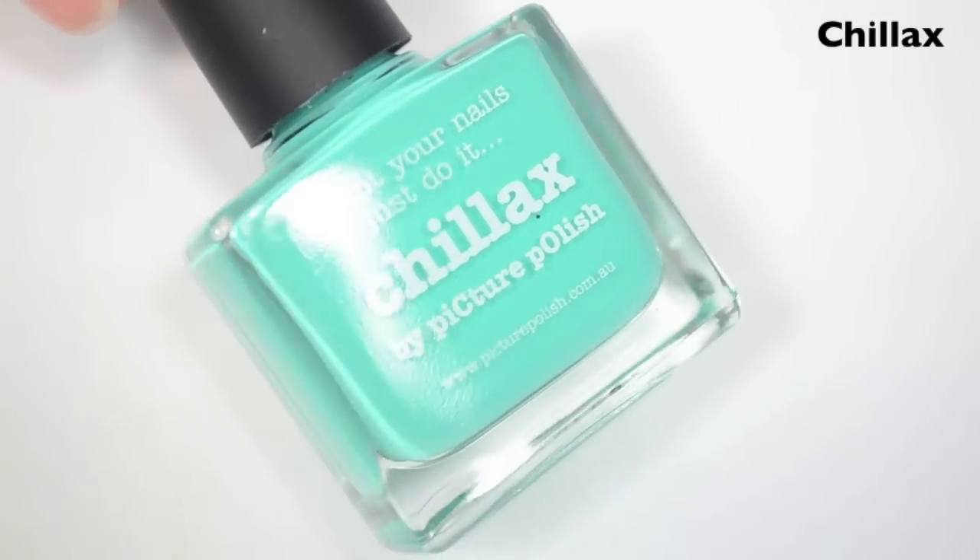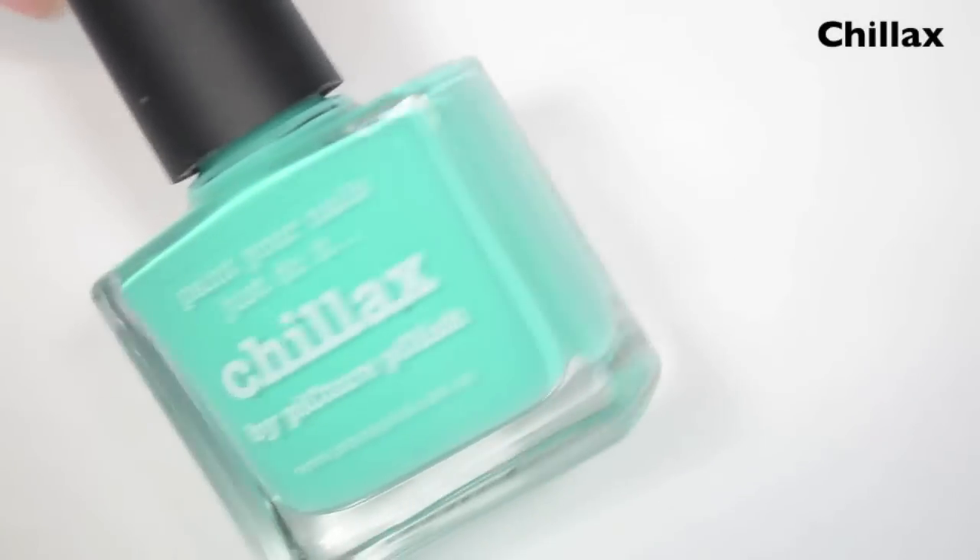I got these from LiveLovePolish.com, so I will link that website down below. The first polish is called Chillax, and this is a turquoise cream. So here is one coat.